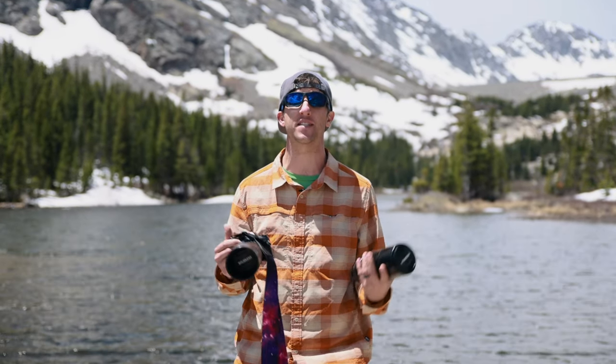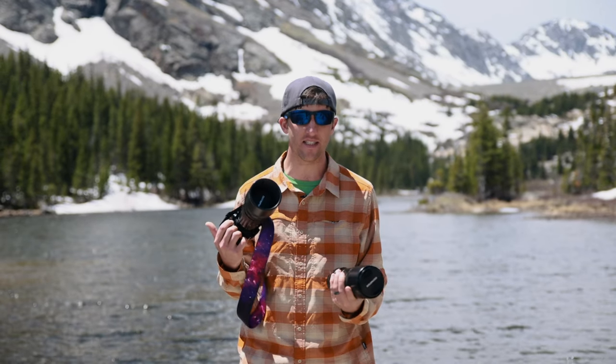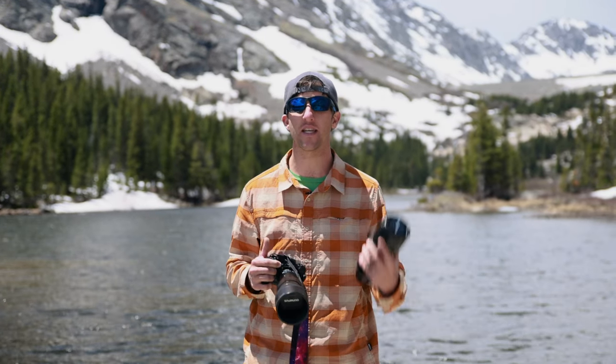As some of you guys might know, Olympus recently came out with this amazing white lens — the 150-400 with the built-in teleconverter. And to test all of these lenses out properly, I'm going to need the help of a friend.